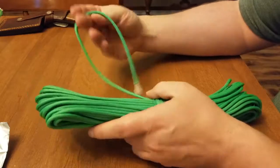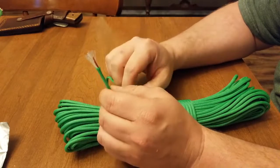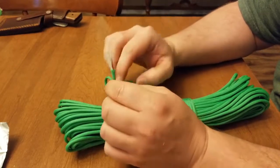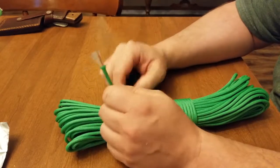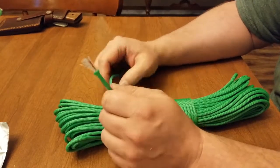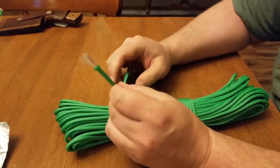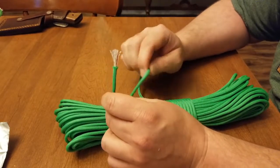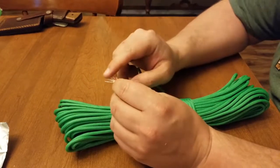If you look at the listing, they're very honest and upfront with you. This is not nylon — this is polyester. It's a seven-strand polyester paracord, so it's not your typical 550-strength paracord. I think this is around 380.